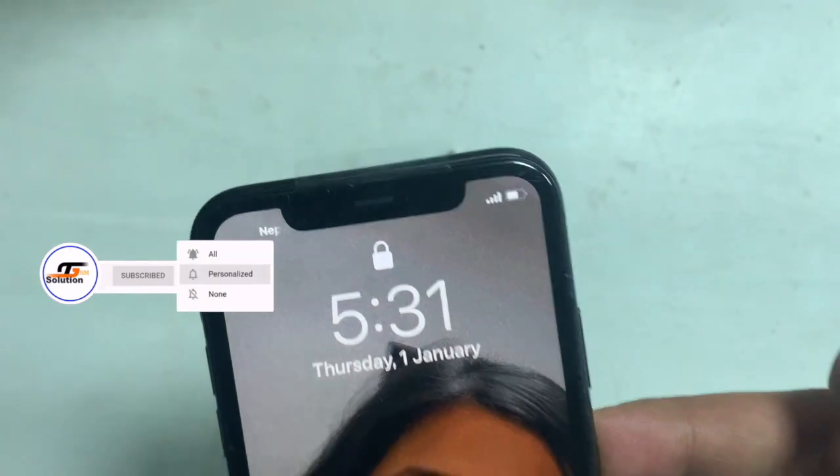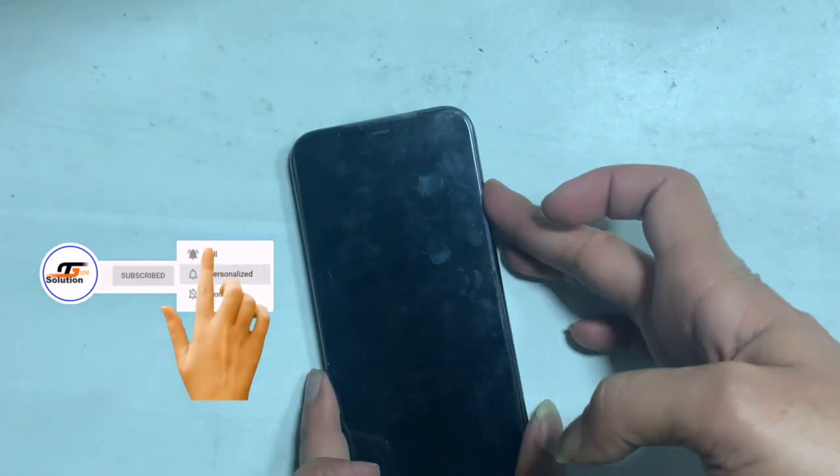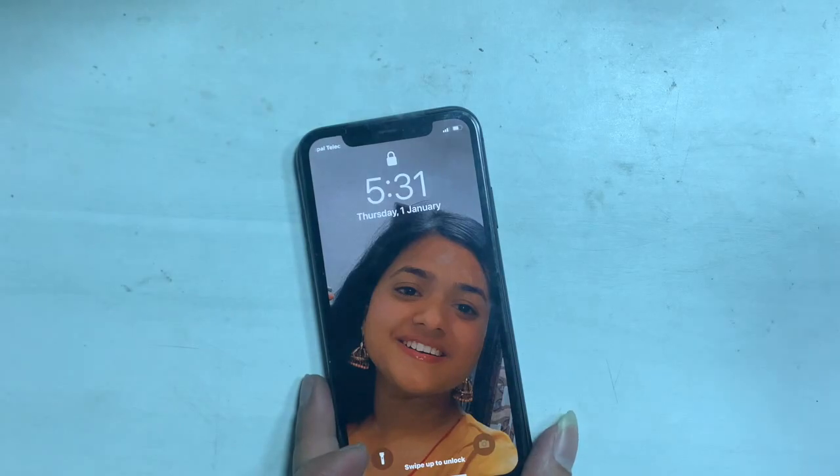Hello everyone, this is Akash from the GSM Solution. Peace out till the next one.